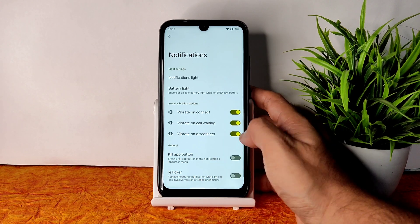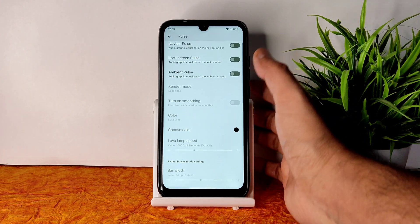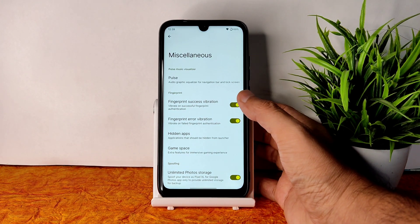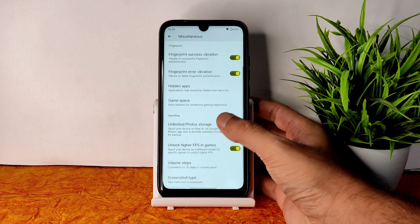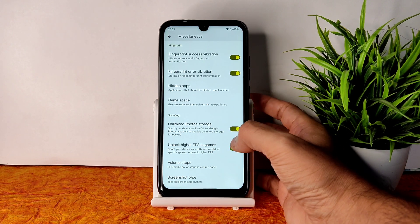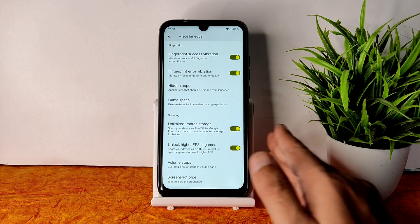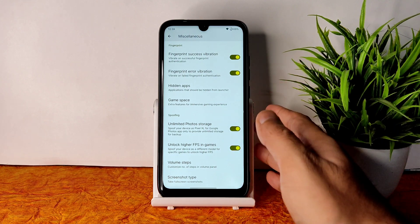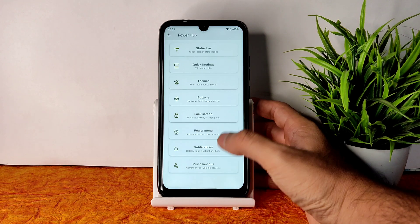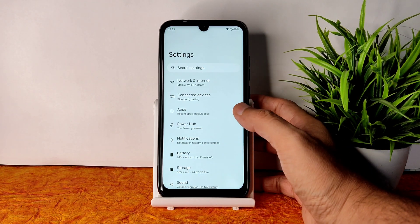Notifications are working fine — you can enable or disable vibrate on call waiting and disconnect. Pulse settings can be enabled from here with plenty of customization options. Fingerprint success and error vibration can also be toggled. Importantly, unlimited photo storage in Google Photos and unlimited high FPS in BGMI-like games — you need to enable those two options to get those features. Watch the full video to understand how to enable them.